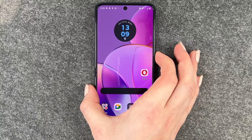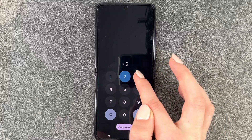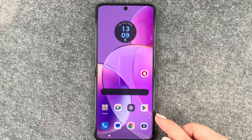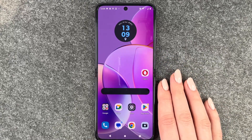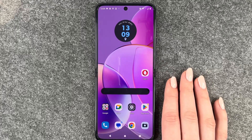Now if we go back and lock our phone and want to unlock it again, I'll have to put in my PIN to get back into the phone. You want to set up a screen lock to actually secure your phone so that nobody can get into it without your permission.